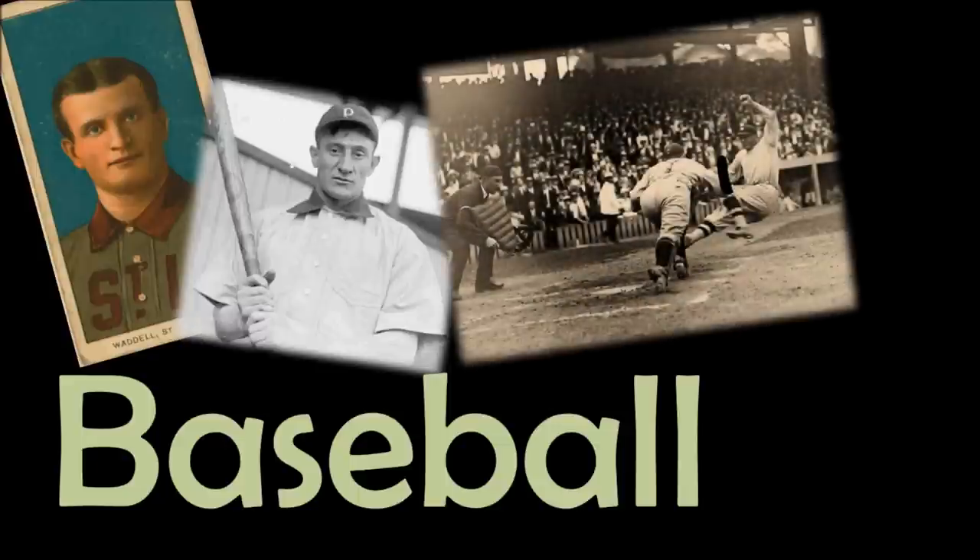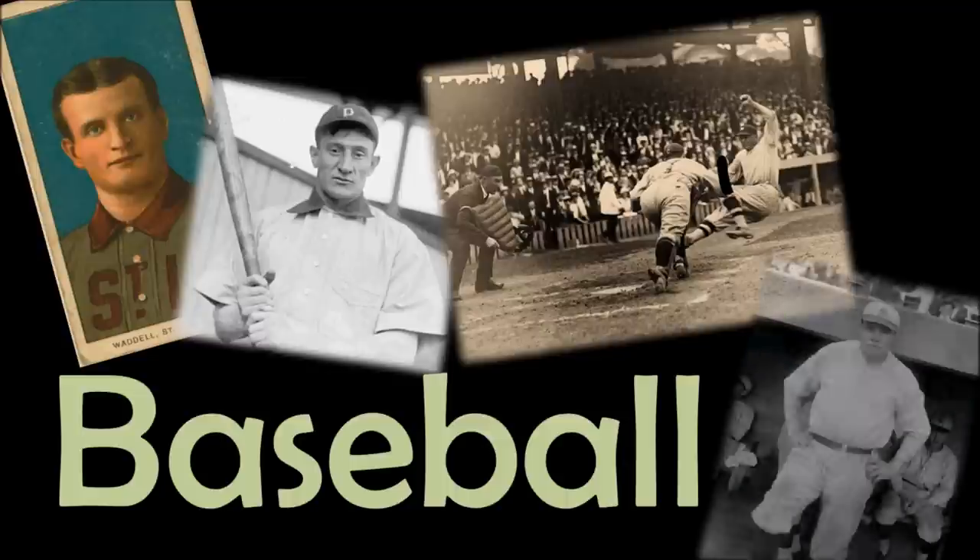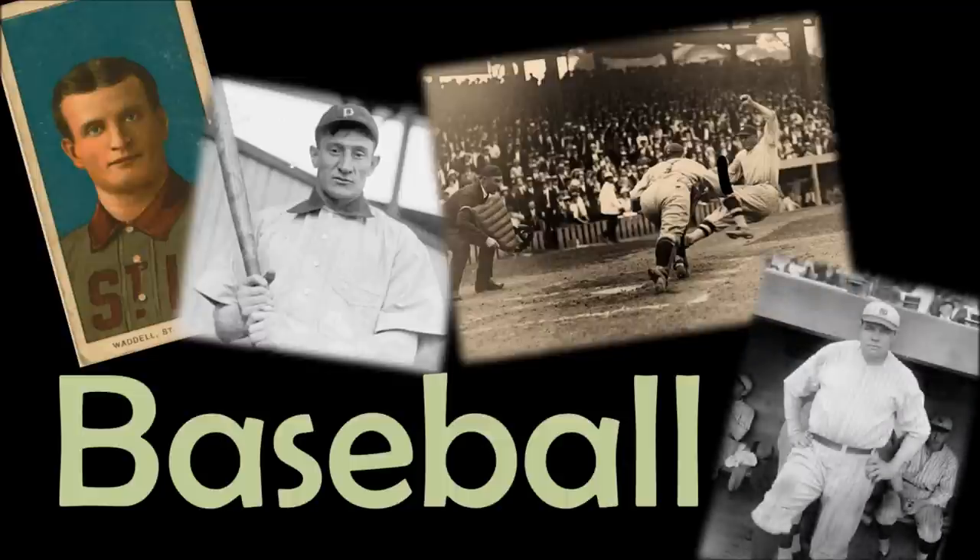Also, baseball is the best game ever, so why not learn it? In this video, we are going to focus on the baseball field. We won't get into gameplay or even where the players stand until later. Let's just get to know the field and figure out what everything is called and where it is.